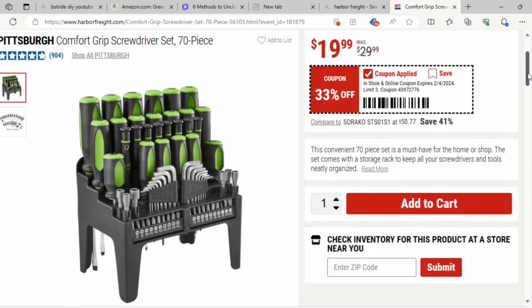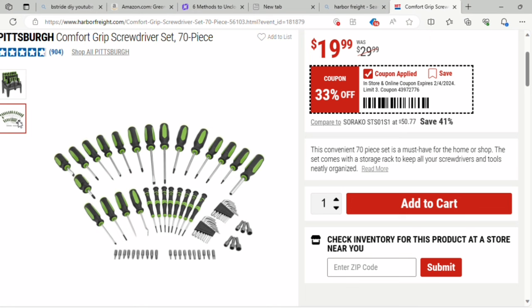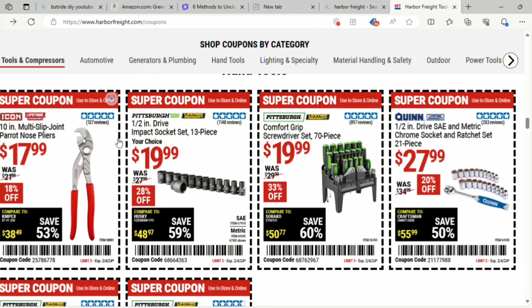This screwdriver set is a 70-piece set. A lot of the pieces are composed of a hex key set — on the bottom they've got a little socket set and hex key set, so that's a pretty good deal. $19.99, it was $29. I think something comparable at Lowe's was like $29, and that's 33% off.